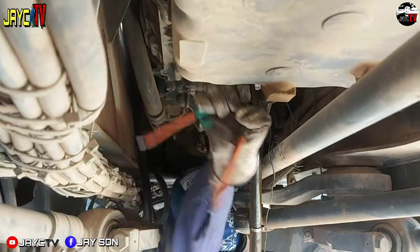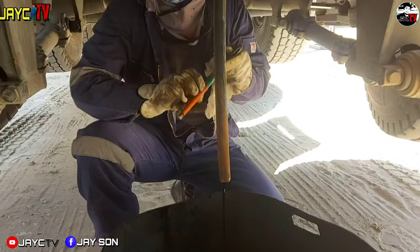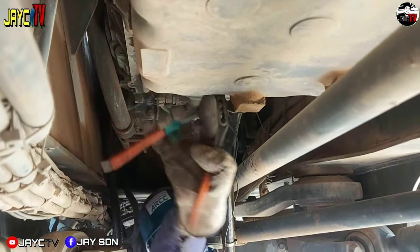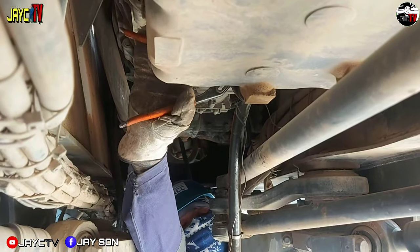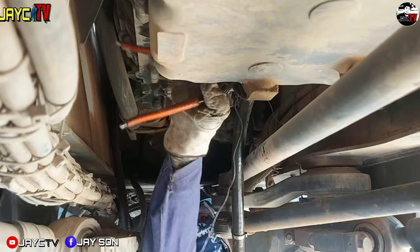There — the drip got bigger. Just a little more tightening. Okay, it's good now — the flow has gotten stronger. About 2 hours and all the oil here will be drained. Okay, it's flowing strong now.